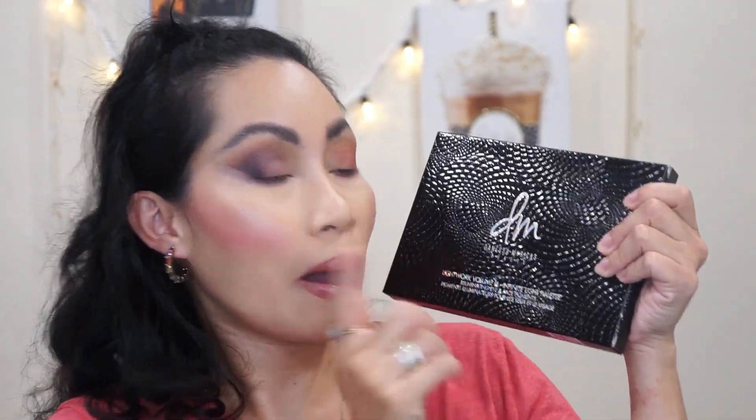Hi guys, welcome back to my channel. If you're new, welcome! Miss Cherries, thank you for clicking this video. Today I'll be doing my first impressions, makeup tutorials, and swatches of the new Danessa Myricks Lightwork Volume 3 Infinite Light Palette.